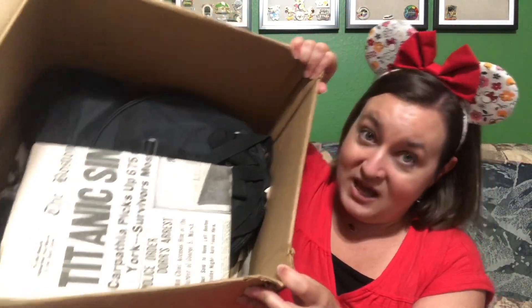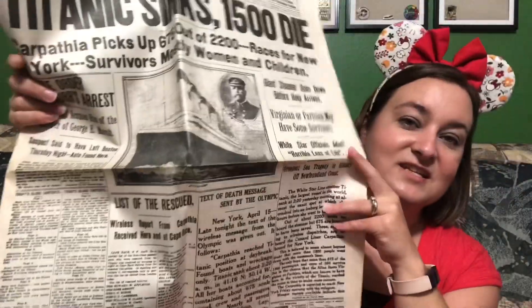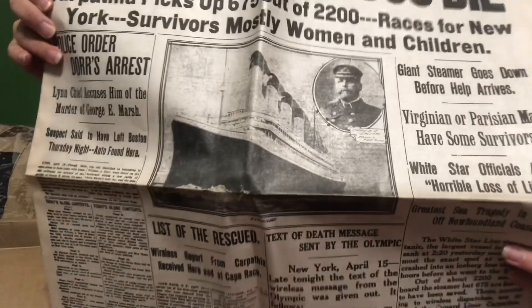We also see some paper — looks like a reprint of the Boston Daily Globe, possibly a Titanic reprint. It was in the packaging on top and bottom. Not pin-related, but interesting.